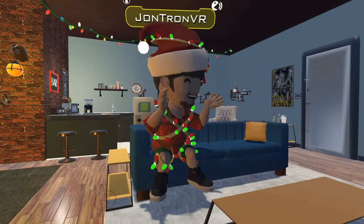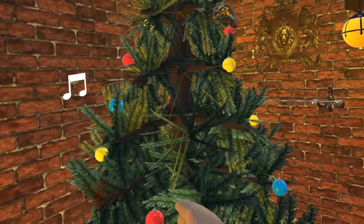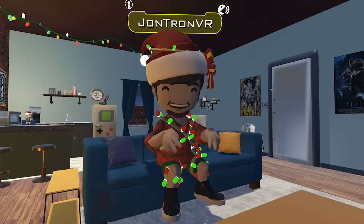Whoa! So this is the virtual world. Looks pretty much like back home, except with worse graphics. I guess I'll just see what's on TV.